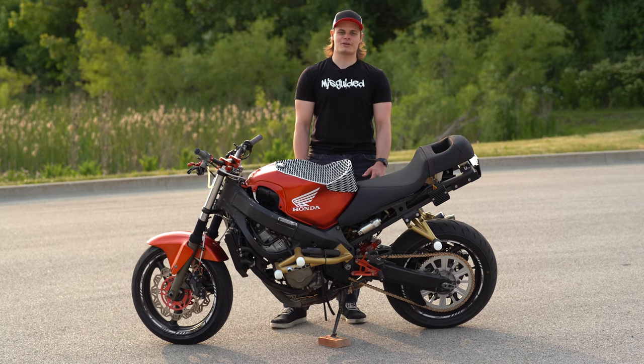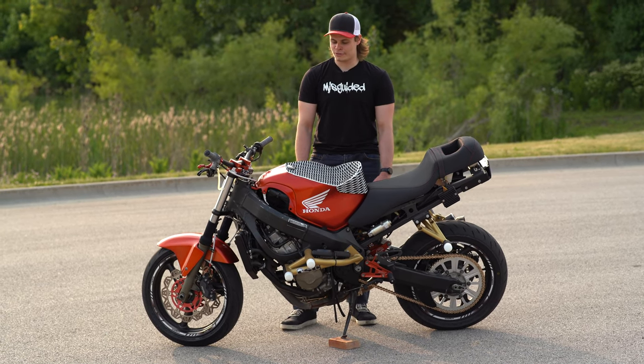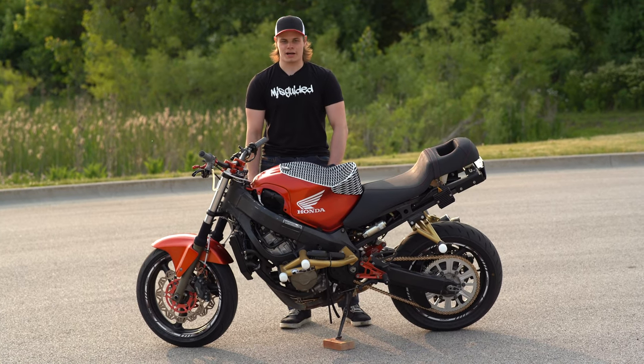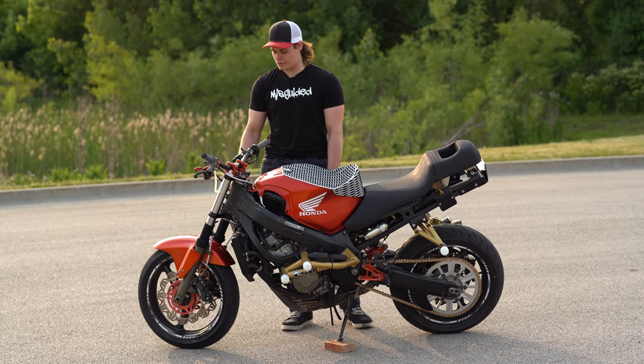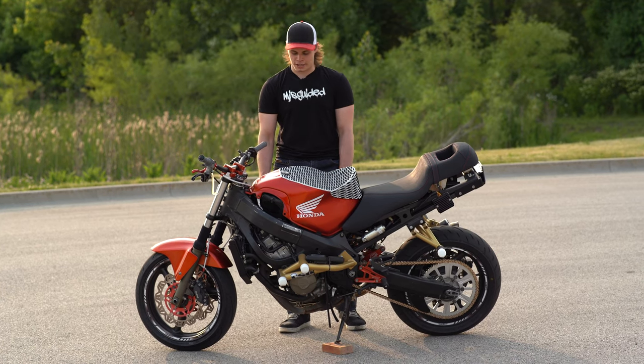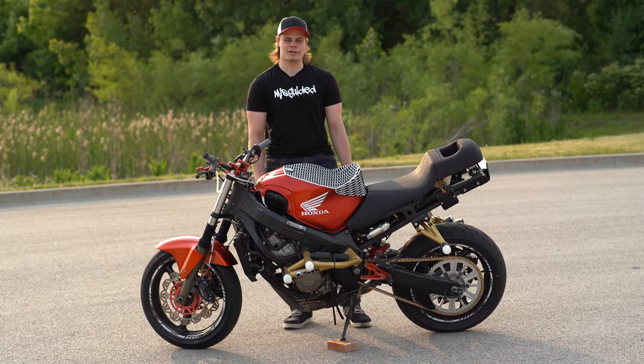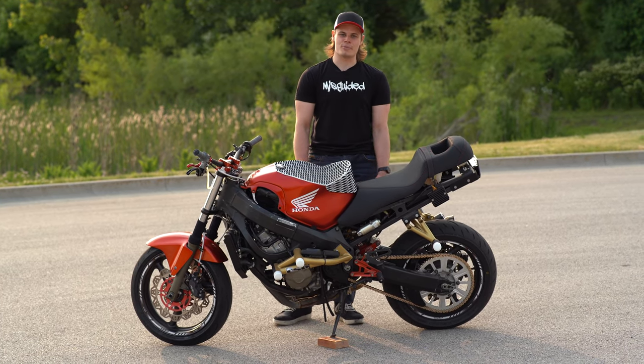Thanks for watching the reveal video for my 2001 CBR F4I stunt bike build. This is going to cap off the build series for this bike. I will do a more detailed video where I break down every single part I chose, why I chose it and what its purpose is. This was more just to showcase all the parts I put on the bike and kind of bring together the whole build series.